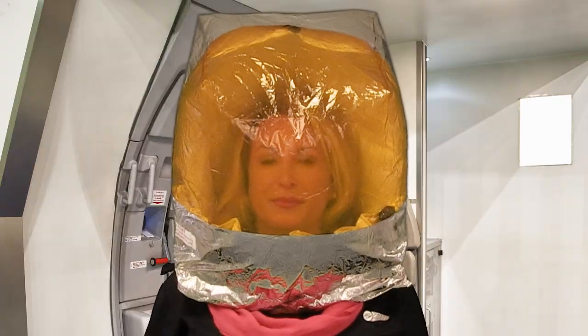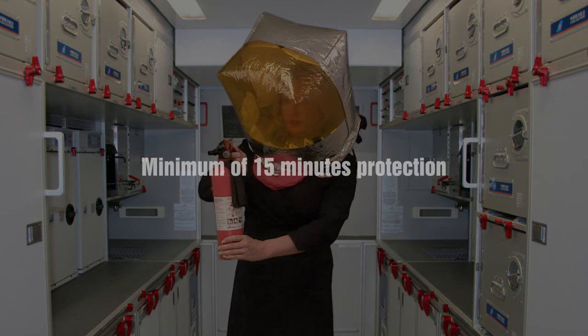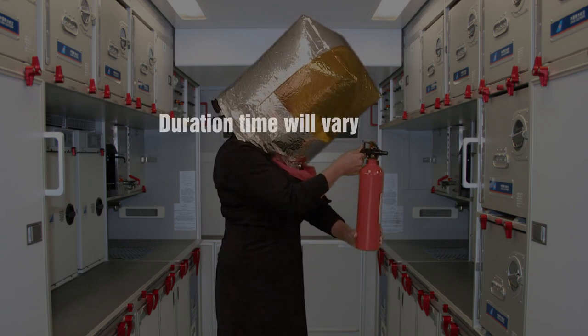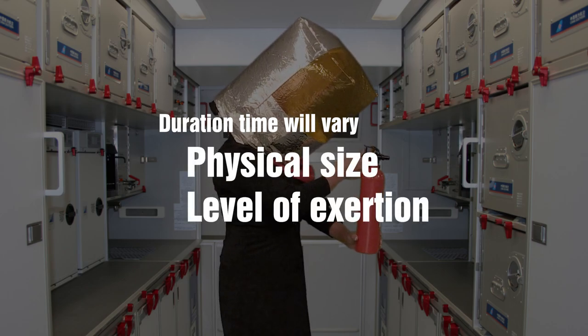Essex PBEs feature an electronic end-of-service indicator. This indicator is located inside the lower portion of the hood and is clearly visible to the crew member while wearing the PBE. A green light on the end-of-service indicator will begin to flash as soon as oxygen is activated. Essex PBEs will provide a minimum of 15 minutes of protection but may last longer. The actual duration time will vary depending on your physical size and level of exertion.